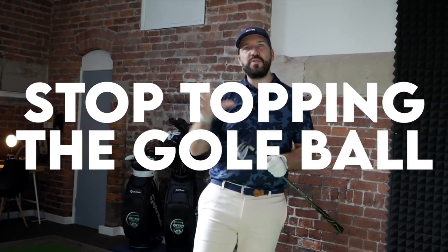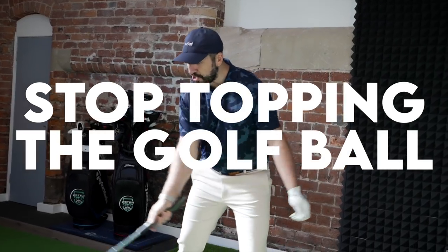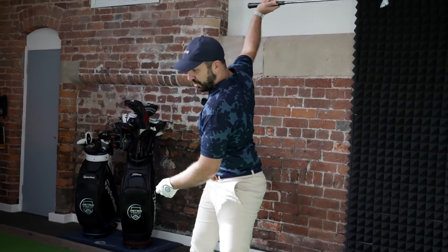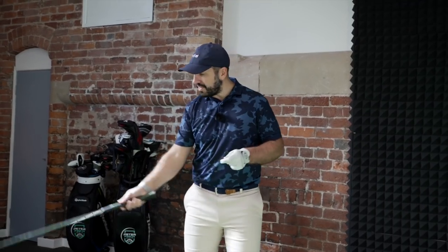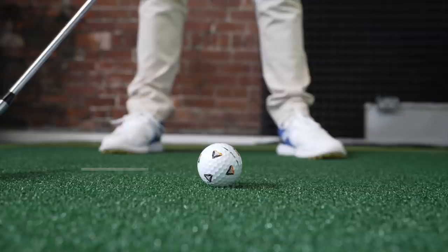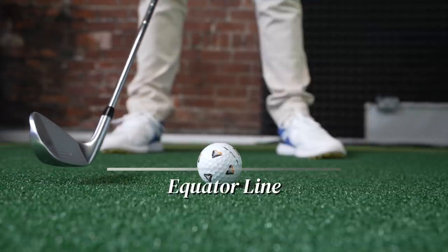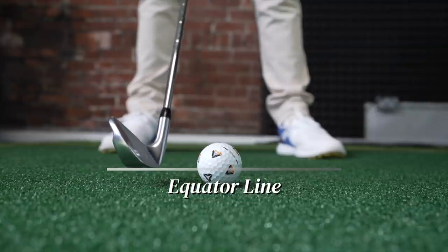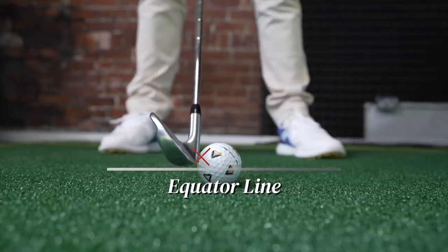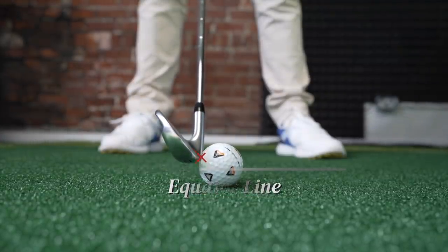If you are topping the golf ball, you need to understand about swing arc. The swing arc is a circular-ish motion that the club head takes as it travels around the body. The ball is topped when the swing arc bottoms out before the ball, rises up, and then catches the ball above the equator line. When it catches the ball above the equator line, all the force is pushed downwards into the ground and you get a top. In this video, we're going to figure out why your swing arc might be bottoming out too early and the steps you can take to correct it.